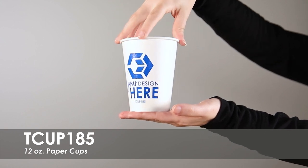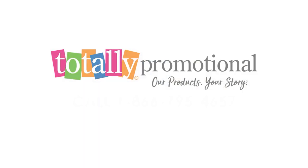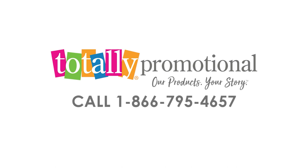These cups are made from a durable, single-sided polypaper material. To learn more about our 12-ounce paper cups, view the product details or call for assistance.